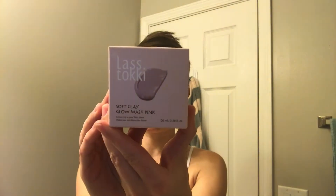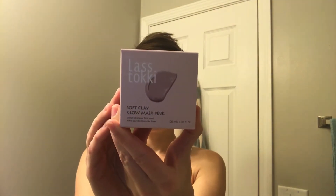Alright, so they sent me three in the mail. And the first one they sent me was the Soft Clay Glow Mask in Pink. This one is used for dull skin. So if you want to make your dull skin turn glowy, then I highly recommend this one.